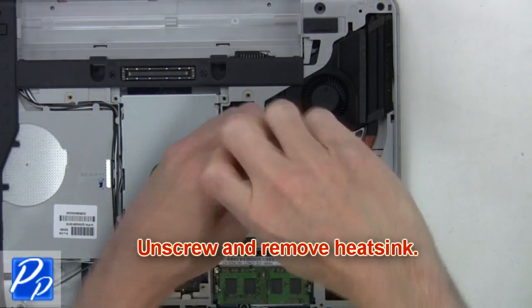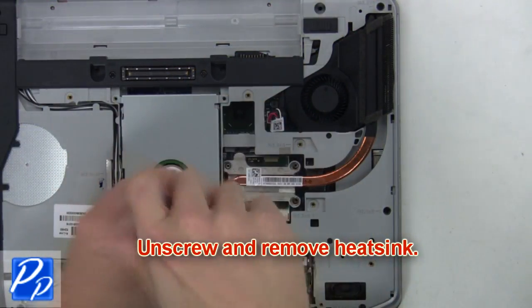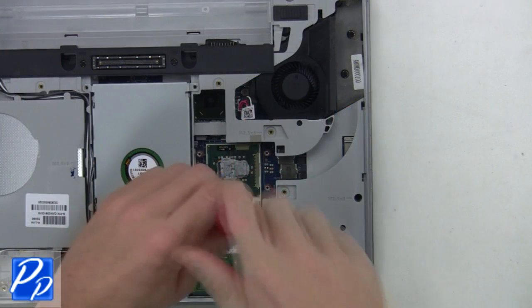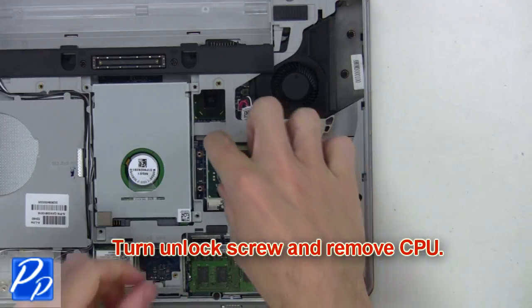Now unscrew and remove the heatsink. After that, turn the unlock screw and remove the CPU.